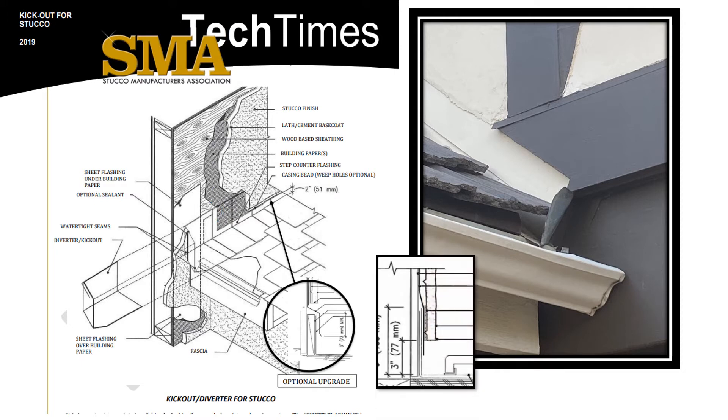This is why we want the building paper to lap the roof step flashing. This is the side view of the step flashing and the casing bead used for stucco, and it works. An upgraded version uses a piece of metal shaped in a Z over a 1x4 spacer — we call this Z-bar flashing.